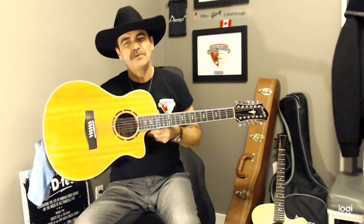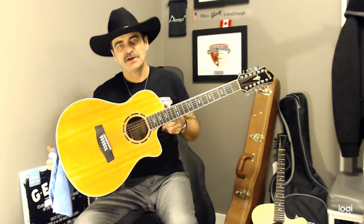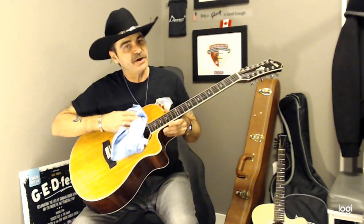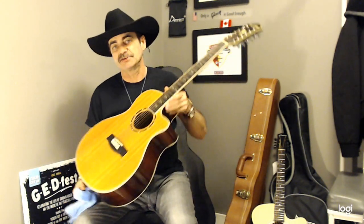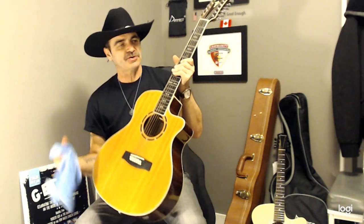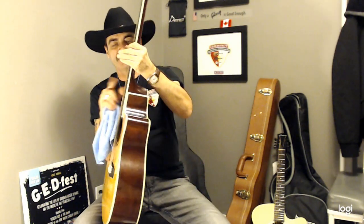I found that when I first got my 12-string under $1,000, if you buy a Taylor 12-string or something over $1,000 plus, you won't have this problem. But if you get one a little bit cheaper, like a Van Gogh, which is a very nice guitar — if you take off all the strings all at once, there's so much tension released on the neck that the neck tends to want to bend. So when you put all your strings back on, you go to play and you're going to have fret buzz or your action is going to be way too high.